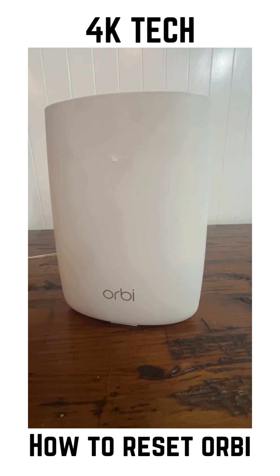Welcome back to 4K Tech. In this video, I'll show you how to reset your Orbi Wi-Fi mesh system.